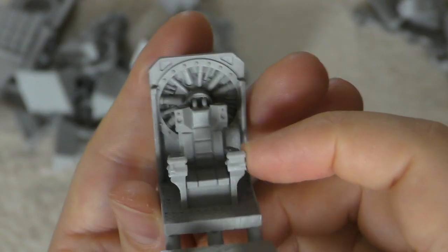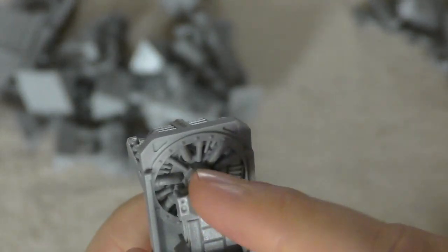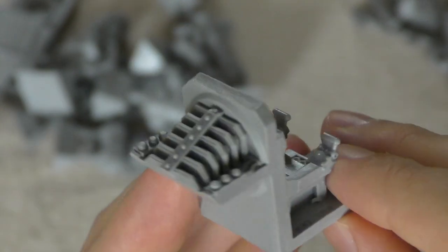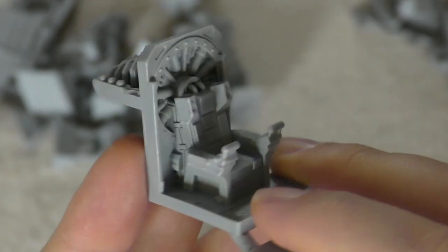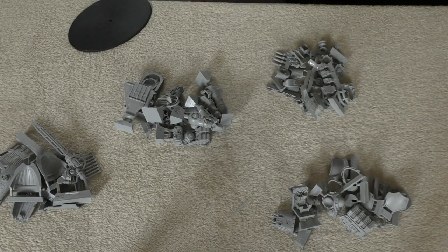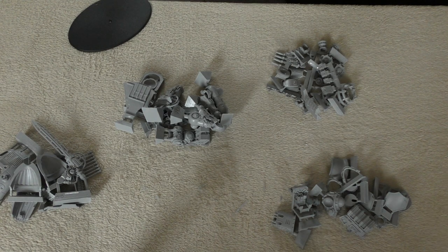Finally, you get a big throne with lots of detail on the back with piping — that looks to be exactly the same as the other Sarastus Knight kits. So that is my entire unboxing and first look at the Sarastus Knight Castigator. Although it's my least favourite out of the four Sarastus chassis Knights, I actually enjoyed this.